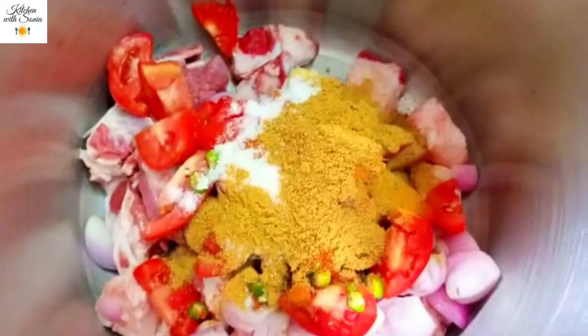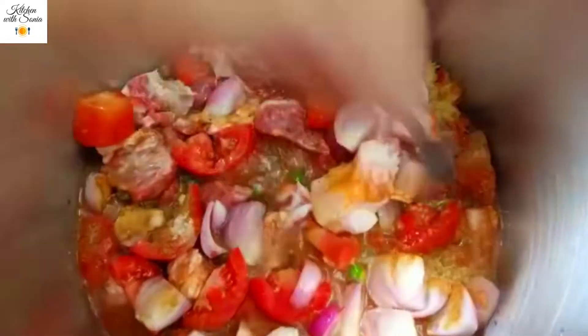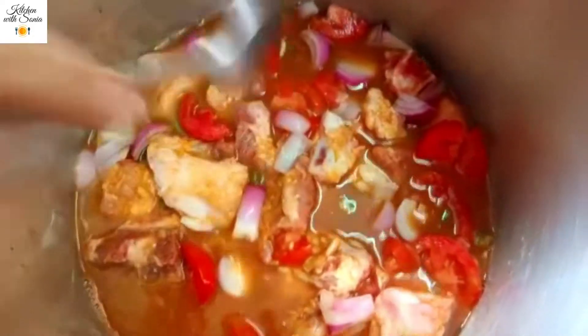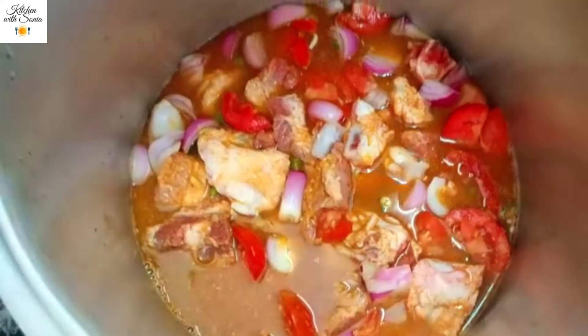Now we will add water. We will add a lot of water to the top. We will mix the water well. We will cook for 15-20 minutes and then fry it.